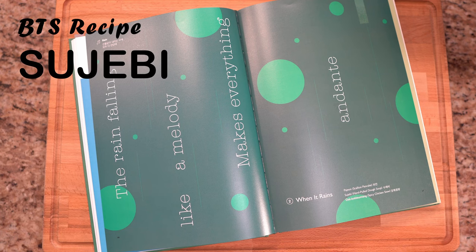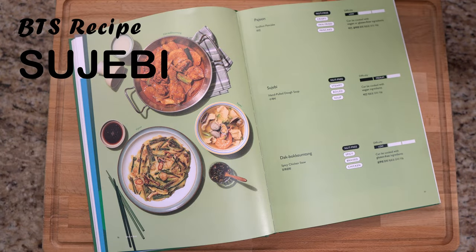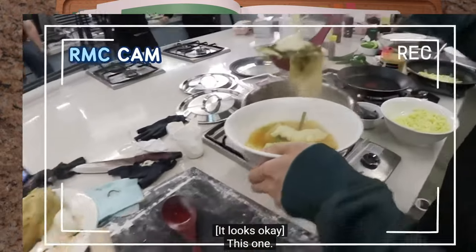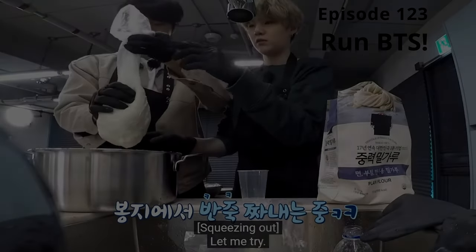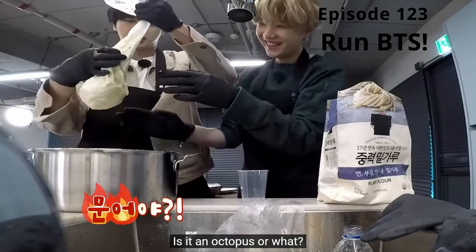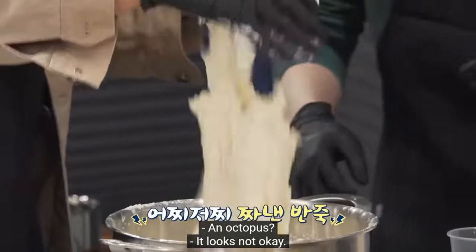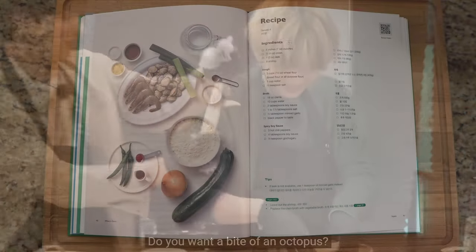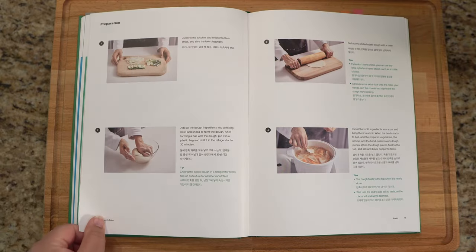The rain, falling like a melody, makes everything on Dante. Oh my gosh. Today we're making sujebi, which is another seafood soup with noodles.